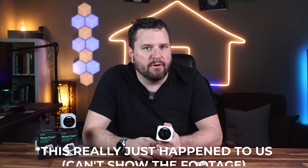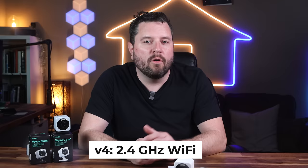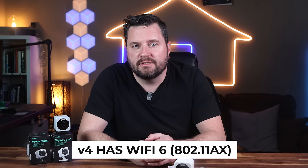The V4 still uses only 2.4GHz Wi-Fi, which does penetrate walls much better than 5GHz. However, the 2.4GHz spectrum can be more congested in dense neighborhoods. The V4 camera does come equipped with Wi-Fi 6 to enhance communication and throughput, even on the 2.4GHz radio.